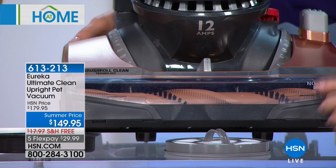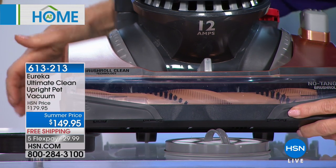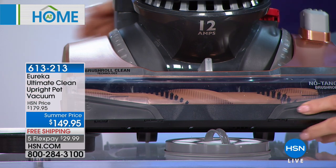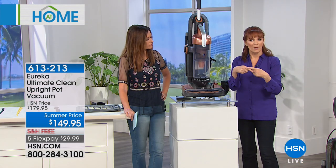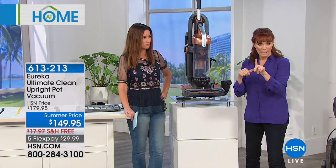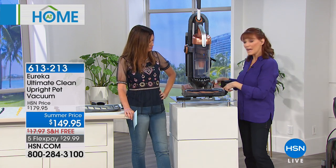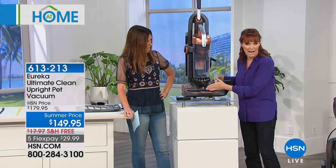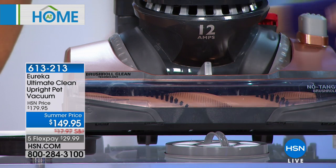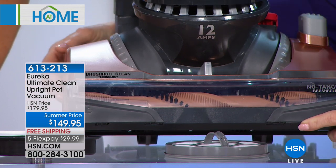So I'm going to make it like a little alligator so the camera can show you — see that going up and down? After you vacuum you've got all that hair rolled up, and usually you have to turn it over and break a nail trying to get it out or get a pair of scissors and cut it out. Well, that no-tangle brush roll is a blade that cuts the hair and then gets sucked into your machine. It saves you time.